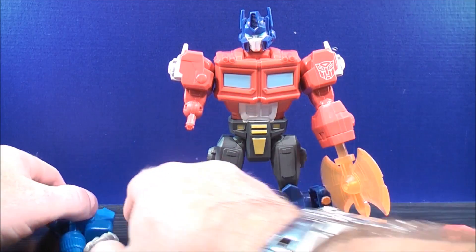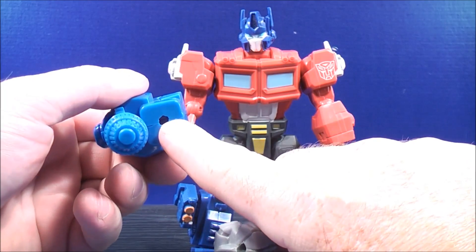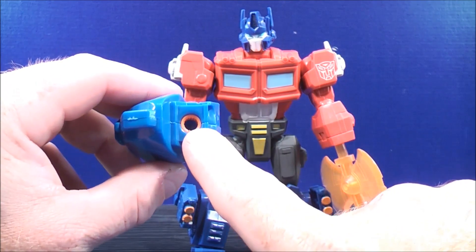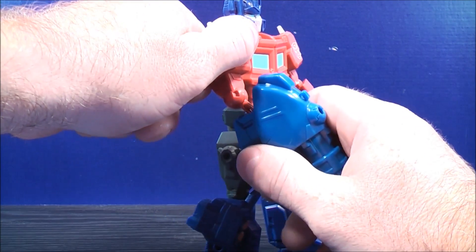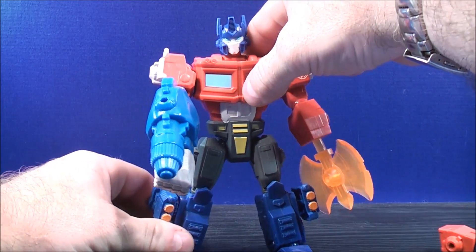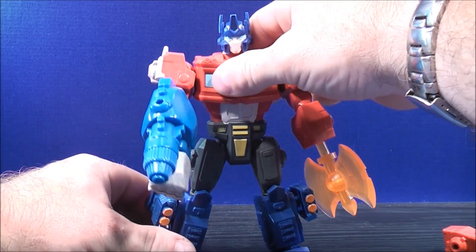With the Fusion Cannon of Ultra Magnus, take the fist and plug it in — there's a peg hole right there, plug that in there like that. There's a peg hole just right there, and grab the Fusion Cannon and plug that in there just like so. Just get them all situated and make sure he stands up alright.